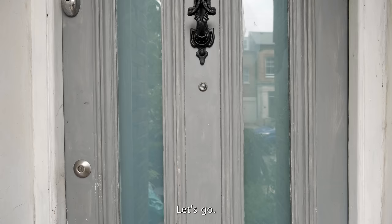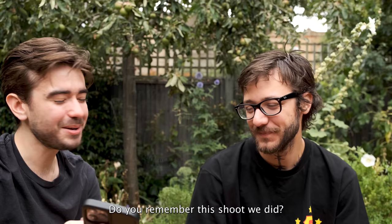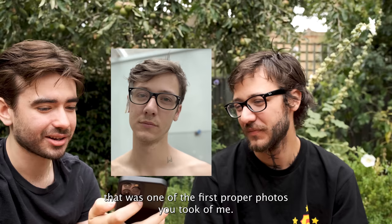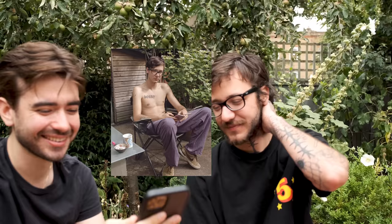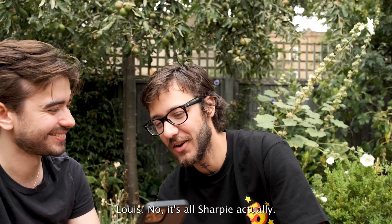Right Louis, it's been a good few years since we did that shoot. I'm always photographing you anyway. Yeah, on the sly. Do you remember this shoot we did? Yeah of course, that was a classic one. It was a few days after my birthday I think — pretty much four years ago. You've definitely grown your tattoo collection since? No, it's all Sharpie actually — it's all fake, I do it every morning.